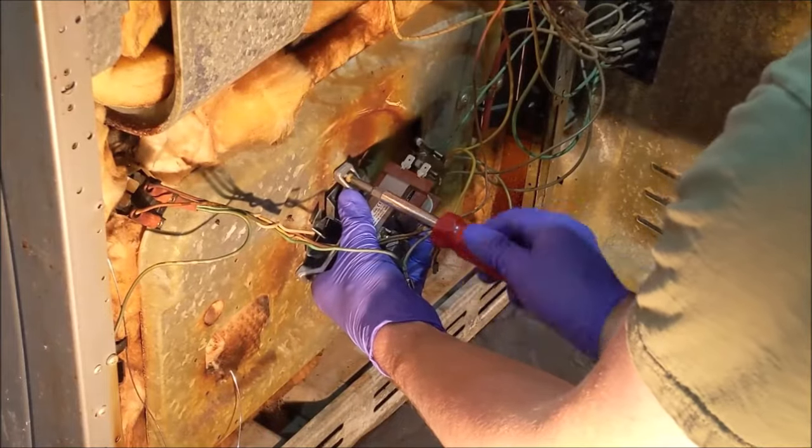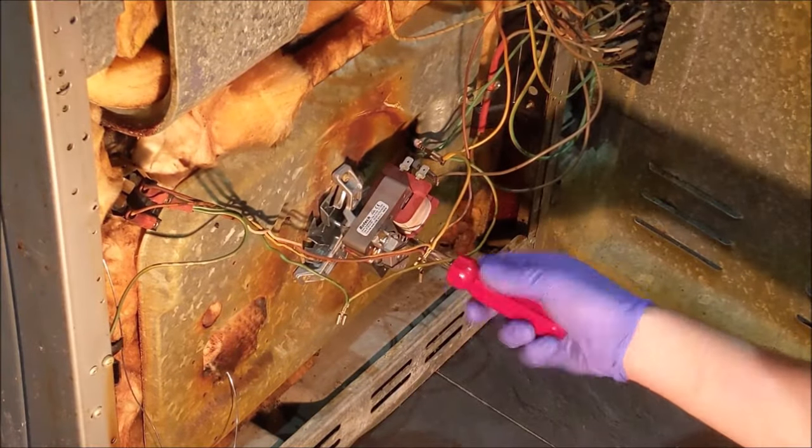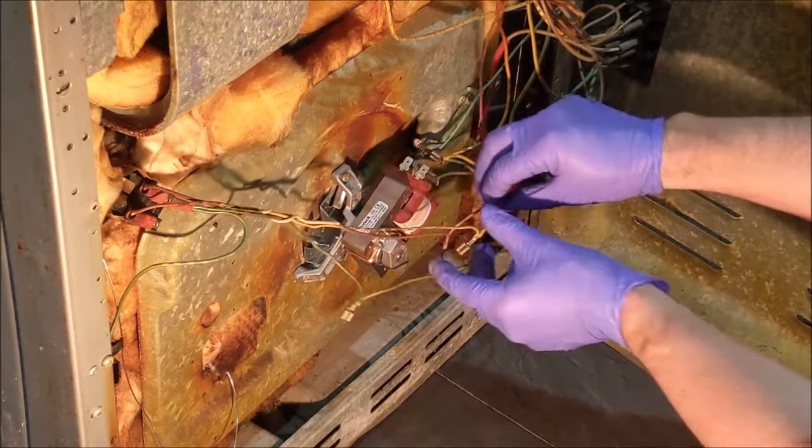Offer up the new motor and replace the three screws. Attach the wires to the new motor.